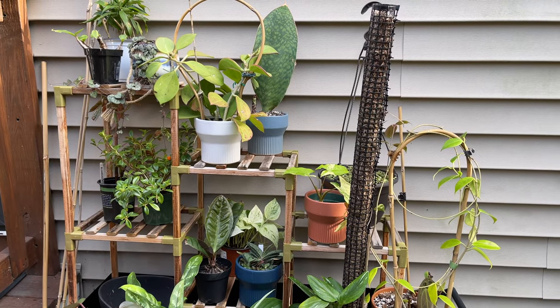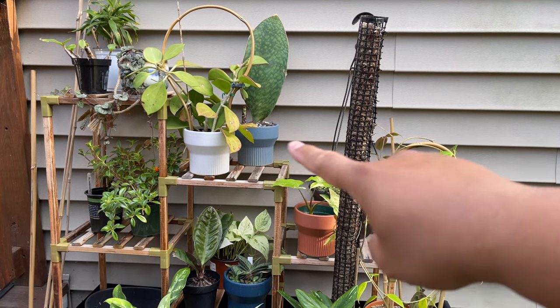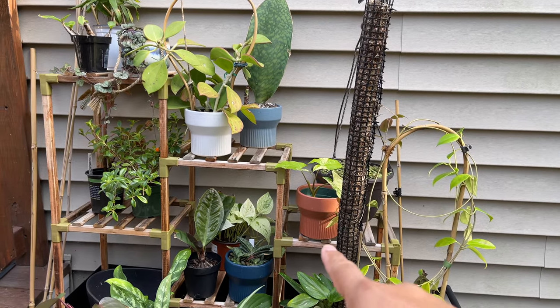We've finished unboxing all four of the pots. You can see the white, the light blue, the dark blue, and the terracotta color one.